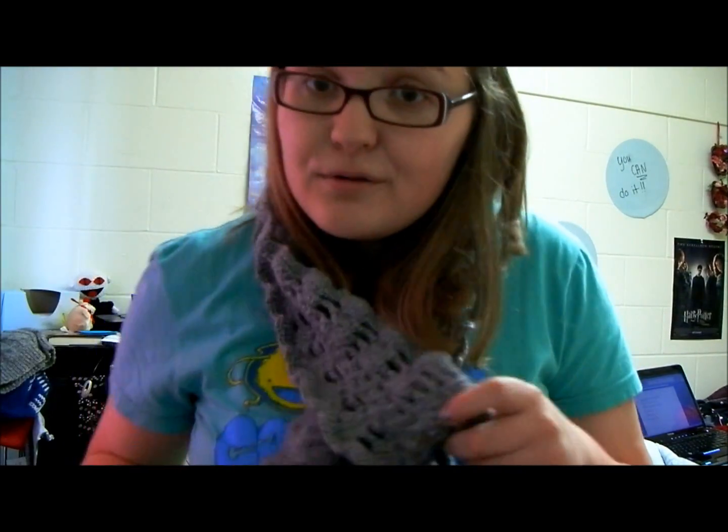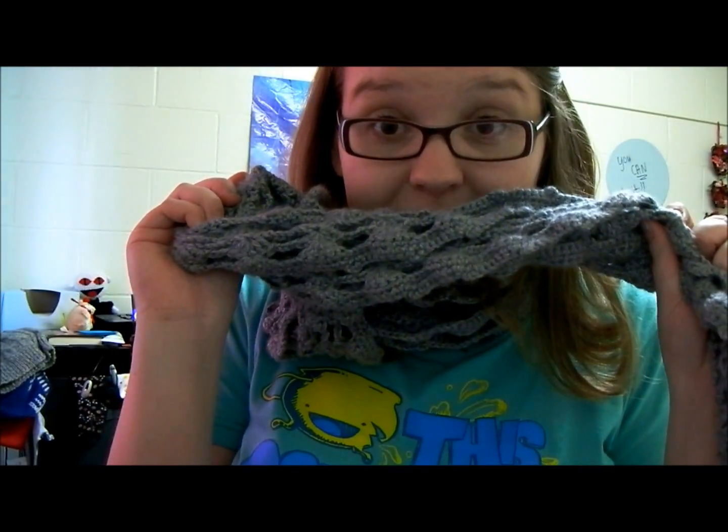And I finished my Luna scarf, and I think it looks pretty awesome. It's really long — that's why I have it like this — but you could also wear it long and awesome looking too.